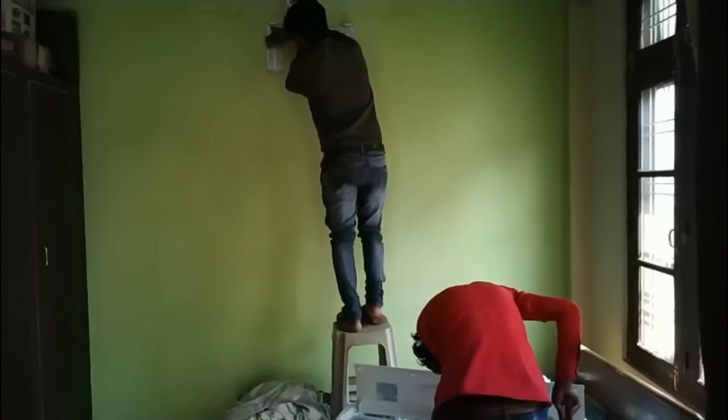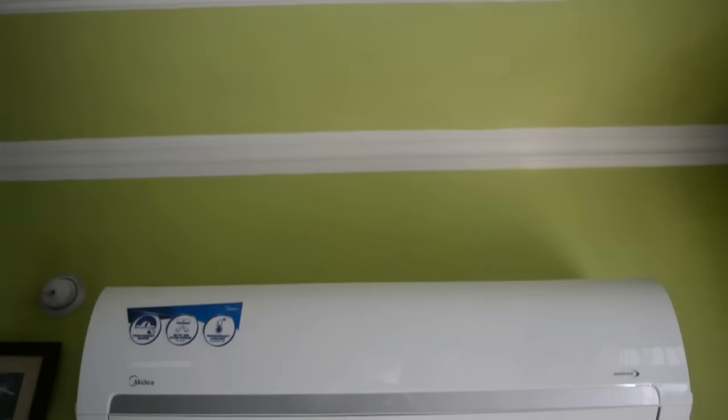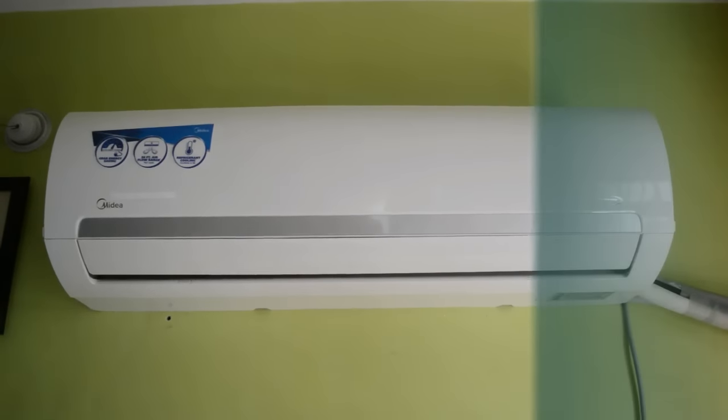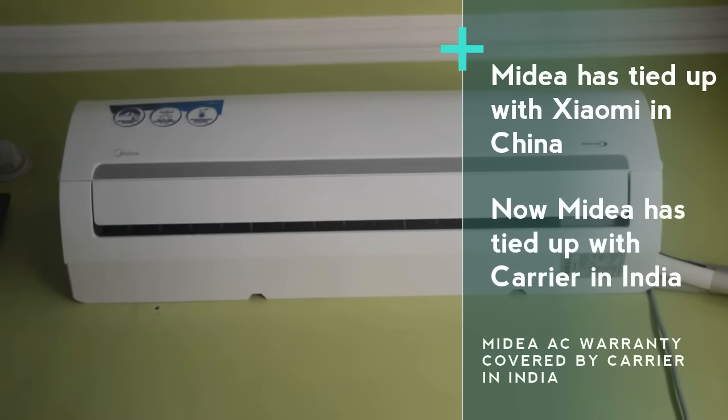Before the technician fully installed it, let's talk about Midea. Midea is known for producing home appliances and commercial and residential air conditioners. Previously they joined hands with the Xiaomi brand, and now they have joined hands with Carrier to launch their affordable air conditioners in India.